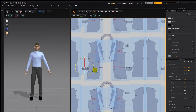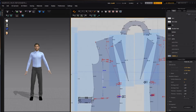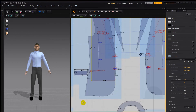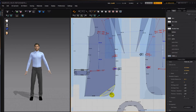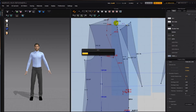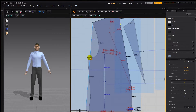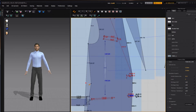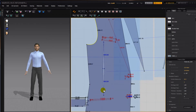Let's start tracing it out. I'm going to take a rectangular pattern tool and make a shape, add a segment point and then curve it. Now this blue thing here, that's a dart.